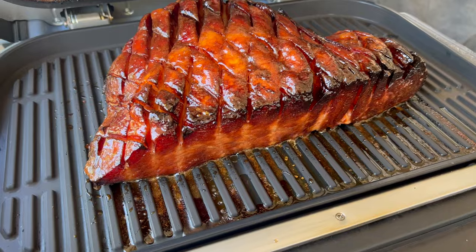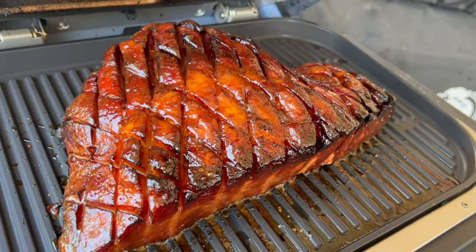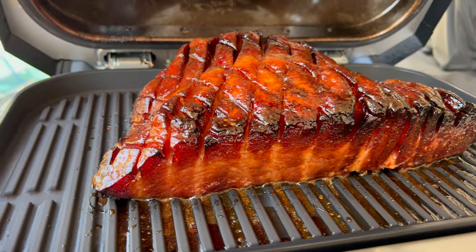We're about an hour and a half in and I've gone ahead and glazed it up a couple more times. Let's take a look — I think we're coming up to temperature. I checked it after my last brush-down and it was about 120°F, so I think we're almost there. We're only trying to get this to about 130°F internal since it's an already-cooked ham. It's got tons of flavor from that sweet rub on the outside and the glaze layers — a beautiful dark mahogany color, it's gorgeous.